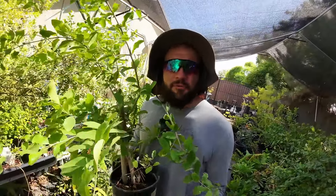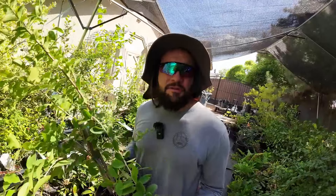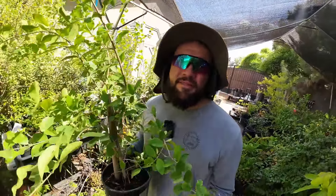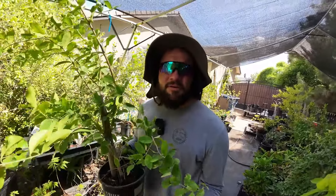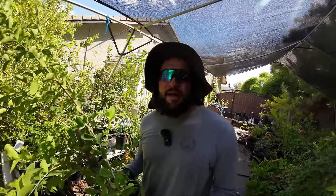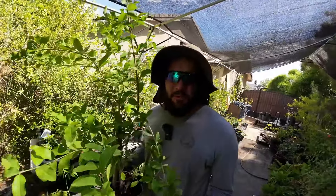Some plants require warmer night temperatures to grow than others. This plant right here is a Barbados cherry tree, and it will only grow during the hottest parts of the year — usually summer. Believe it or not, the growing season for Barbados cherry is not very long because it loves hot night temperatures. Even here in the desert that only happens during the summer months. In my area, the Barbados cherry's growing season runs from around May all the way through September. As night temperatures start dropping, it stops growing.